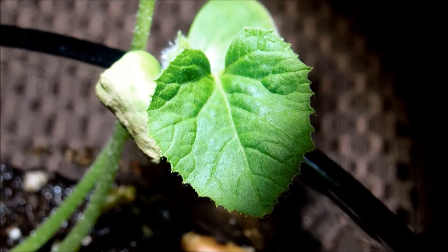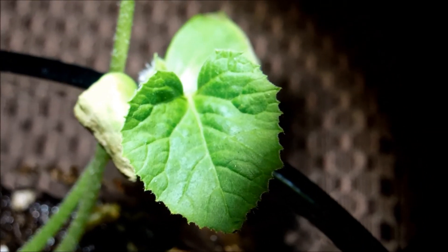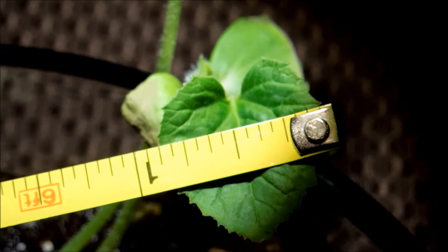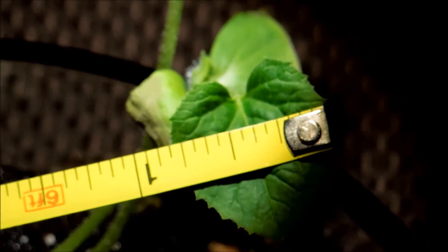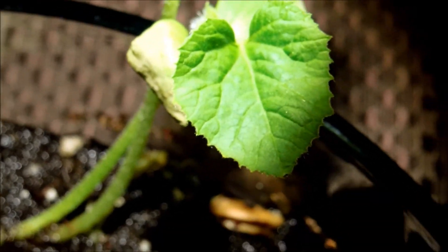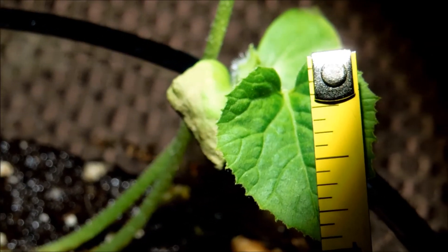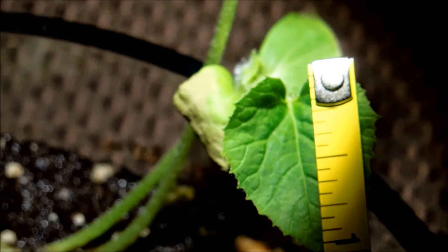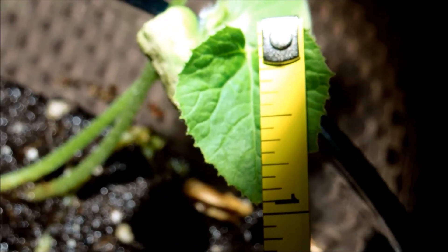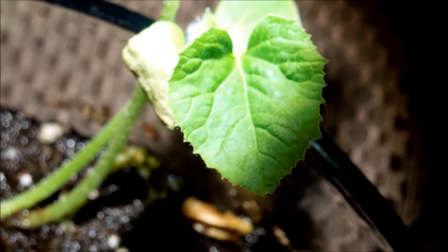I'm going to take some measurements so I can see if there's any growth within 24 hours. This is the most well-developed true leaf. I really don't like using the British Imperial system, but I don't have a tape measure that goes in centimeters. So anyway, this is about 13 sixteenths of an inch. We'll see if there's any growth by tomorrow.